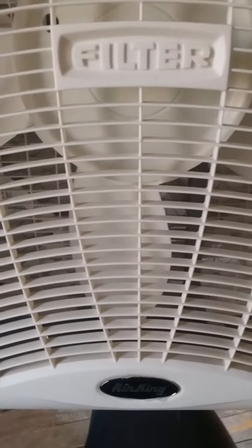Today I'm going to make a quick video on my Air King filter fan. I got this brand new off of eBay a while back — I think I paid like $70 for it. I've been using it mainly in the wintertime when you start to shut the windows and want to get fresh air in the house to sleep.